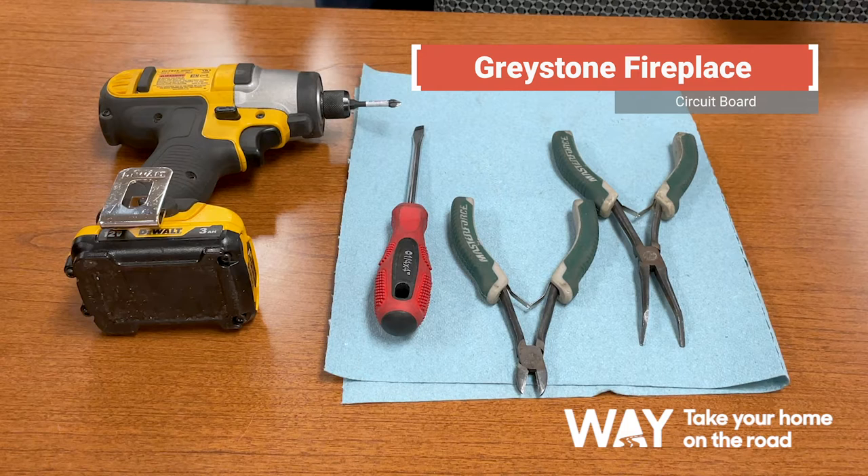Here are some tools that you'll need to replace the circuit board, control panel, and your blower motor in your Greystone fireplace.